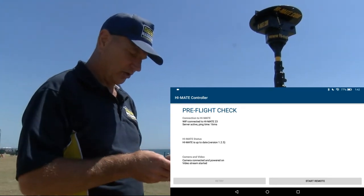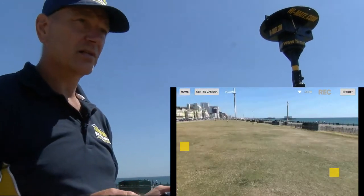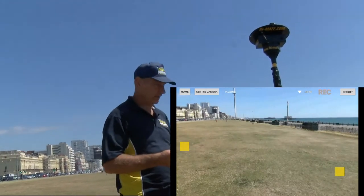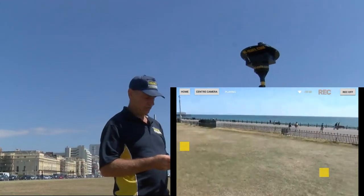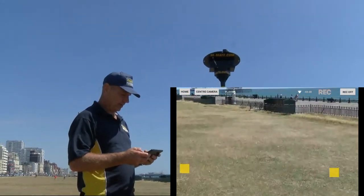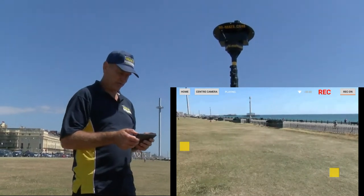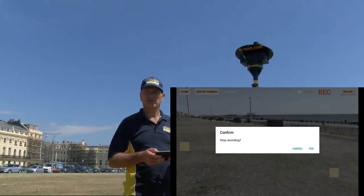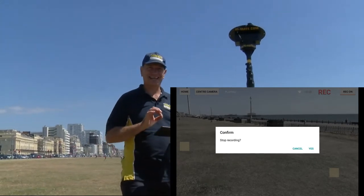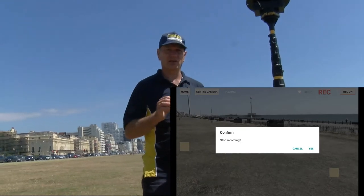Now we know what's happening. We hit the start remote button and we have a picture — we're ready to go. We do the last of the pre-flight checks: a left, a right, a zoom in, zoom out. We hit record — it's recording. We hit record off, and it asks 'do you really want to turn off?' We say yes. That's set up so you don't accidentally stop recording and stand there the whole game having missed it.